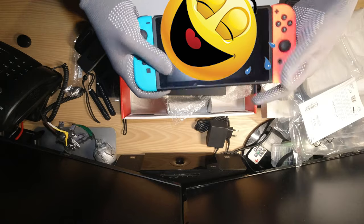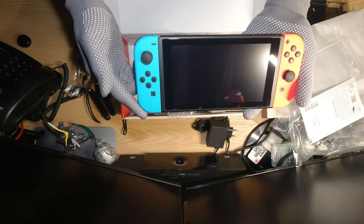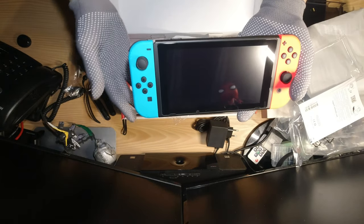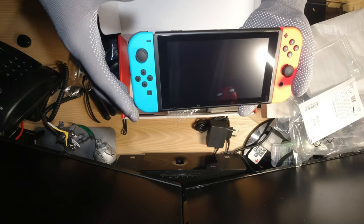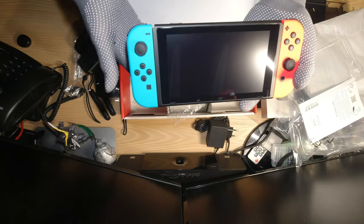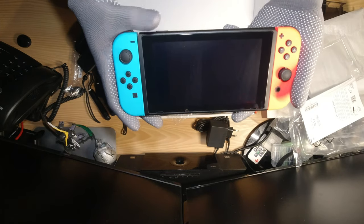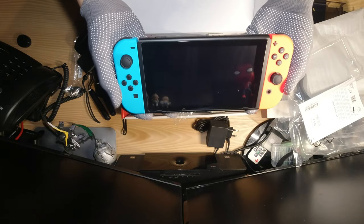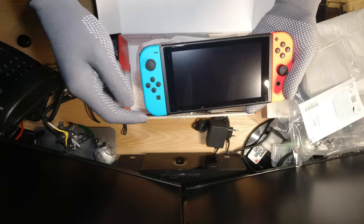So that's gonna be it for the video unboxing. I'm gonna go ahead and test this out and hopefully I'll be able to post another video mostly focused on the pros and cons and basically a review of the console itself. I hope you guys liked this video — thank you guys for watching and I'll see you guys soon. Peace!